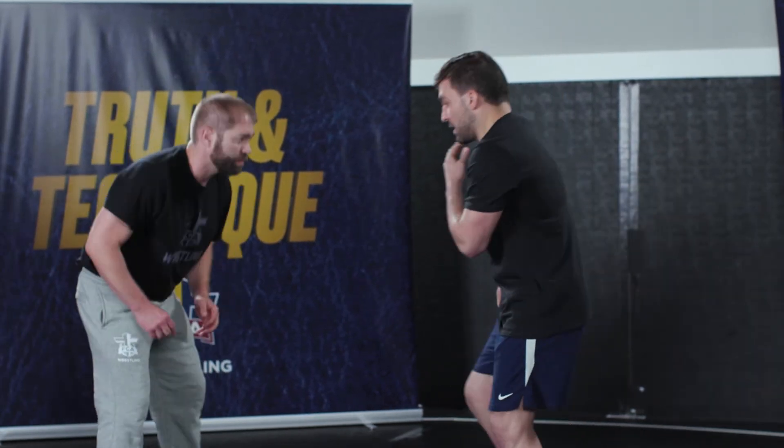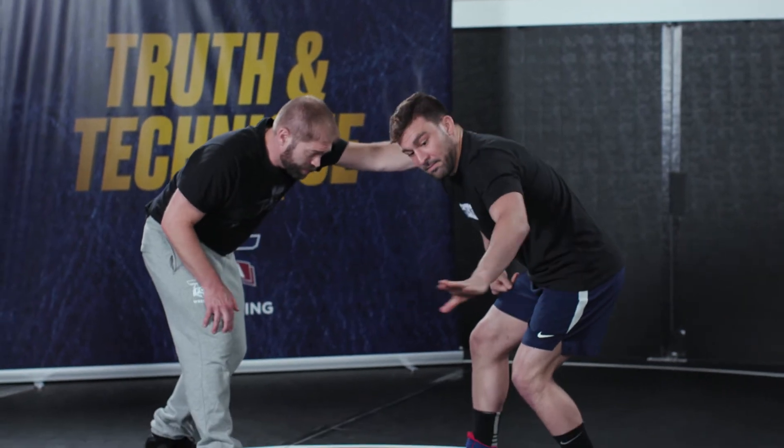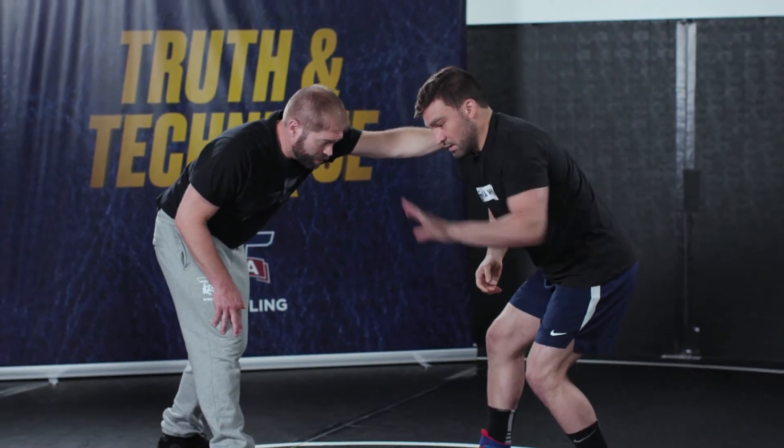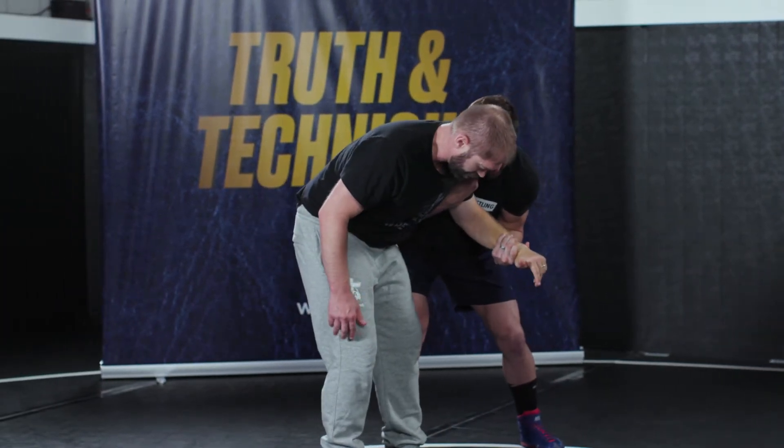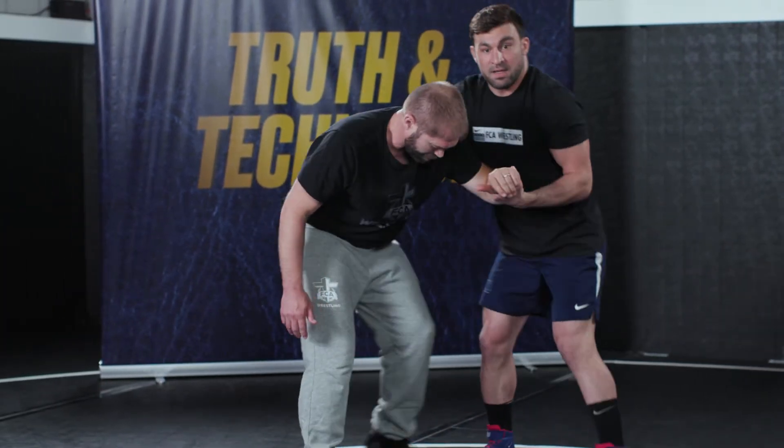Now we're going to get into a high single. Single leg is a very common move, and the two-on-one sets us up nicely to get there. I get the post — opposite side hand coming to his wrist — I'm not lifting it up over my head, I'm bringing it down and bringing my feet to him. Everything's nice and tight.